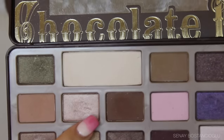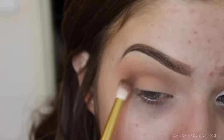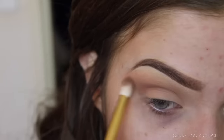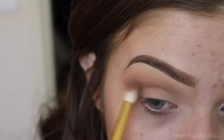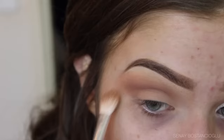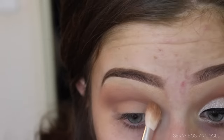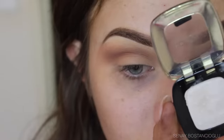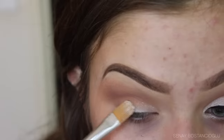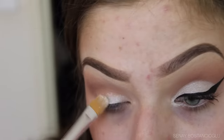Now I'm going in with the darker brown shadow and focusing this right in the crease of the eye, blending it up into that lighter brown in the crease just to deepen it up and make it more of a cut crease. Keep blending the two together, and feel free to go back in with the lighter brown to blend it all nicely.